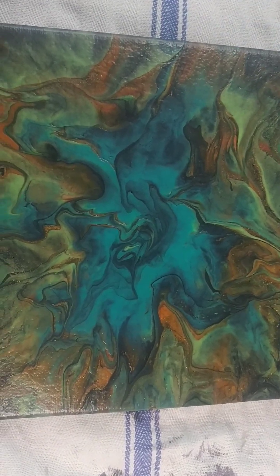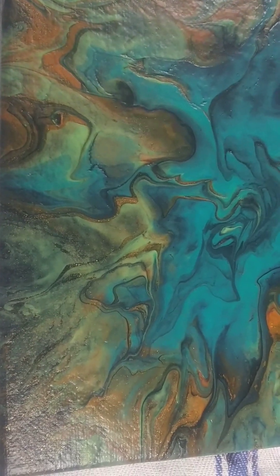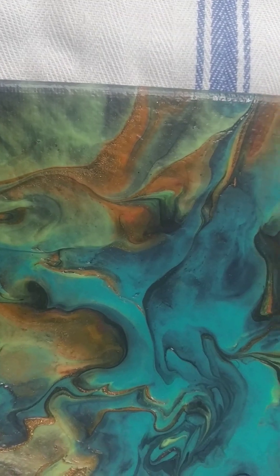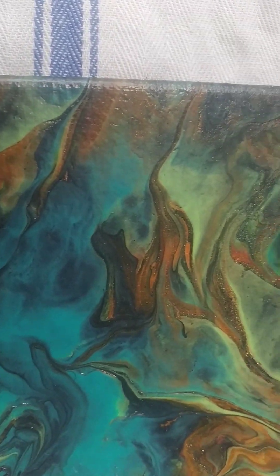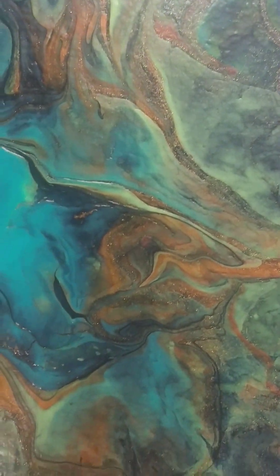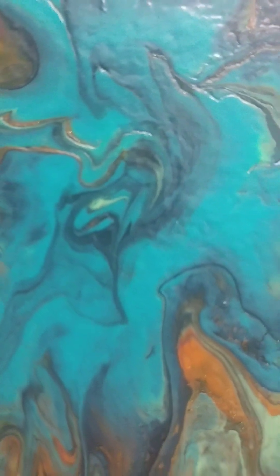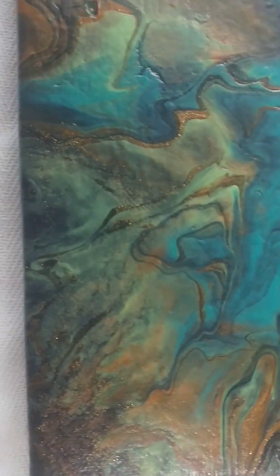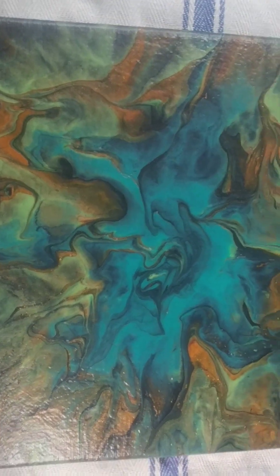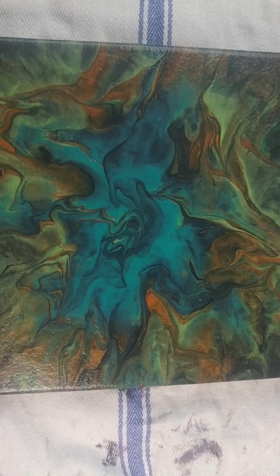Here are the dry results. I expected it to dry darker — paints dry darker as a rule — and it is painted over black, so I did expect it to be a little bit darker. I really love how this turned out, I hope you did too. It would help my channel immensely if you would subscribe, please do so, and like and share. Until we meet again, bye-bye!